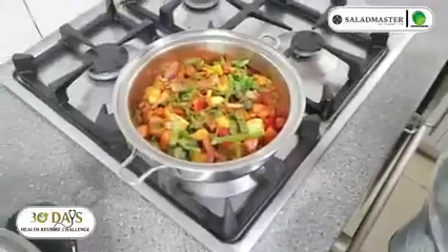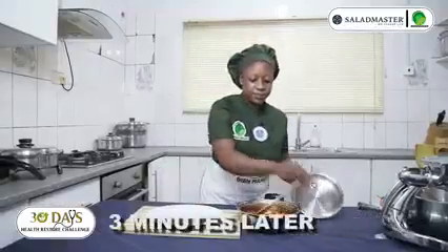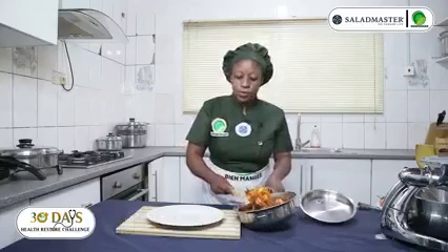Let me cover it for another 3 minutes. Our food is ready — ready to serve!